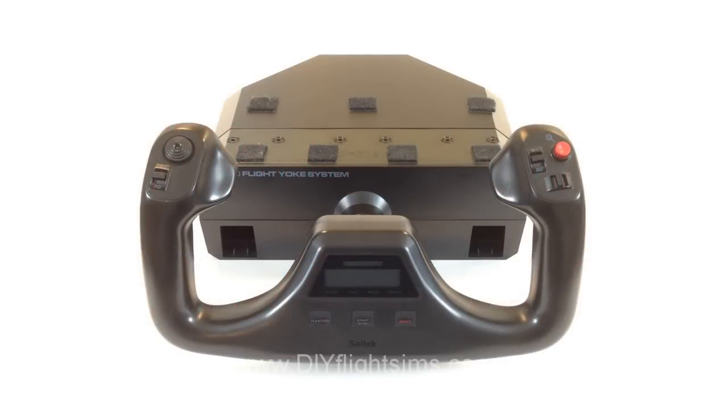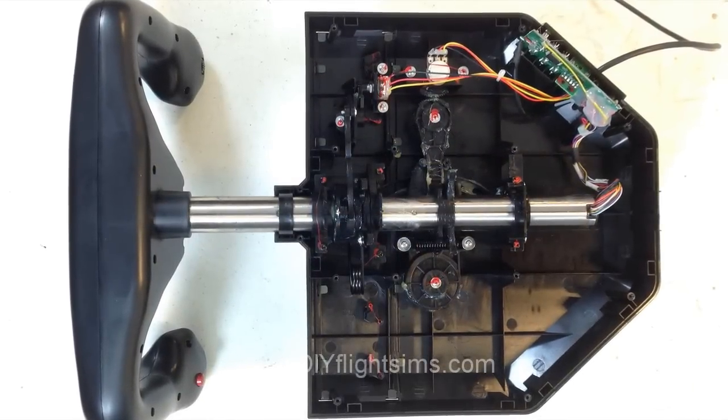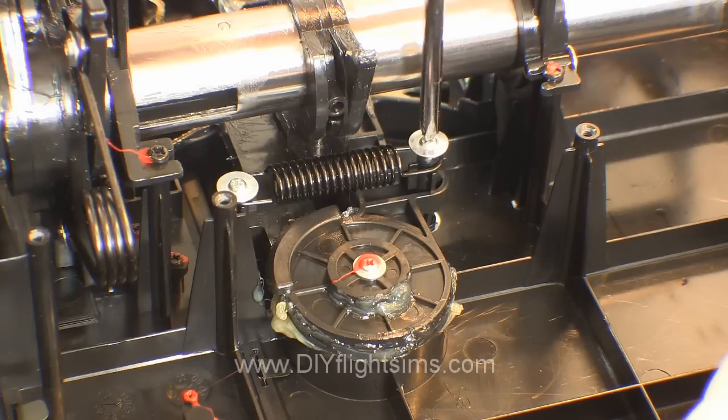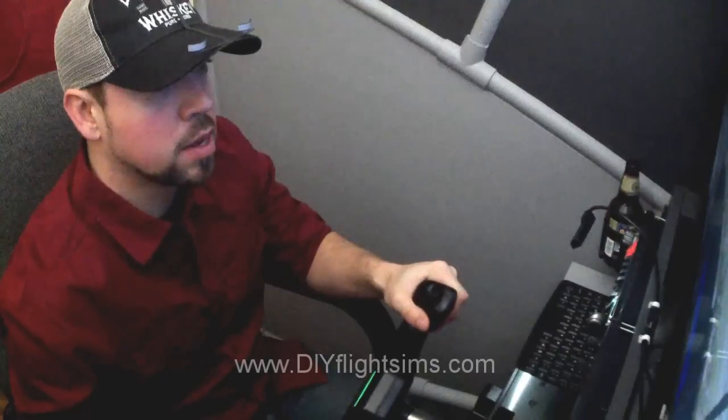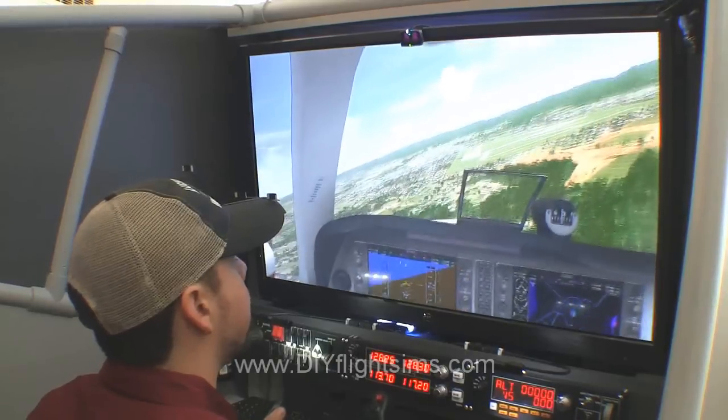This is the very popular SciTech ProFlight yoke. This video will demonstrate how to take apart the control housing. You will also see how to remove parts of the pitch and roll mechanisms. We will then be able to modify and improve the pitch and roll movements in later videos.